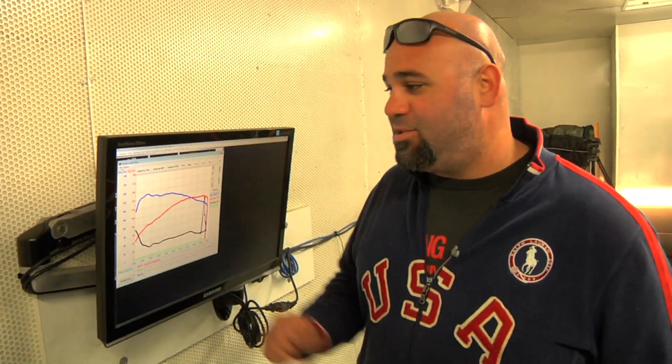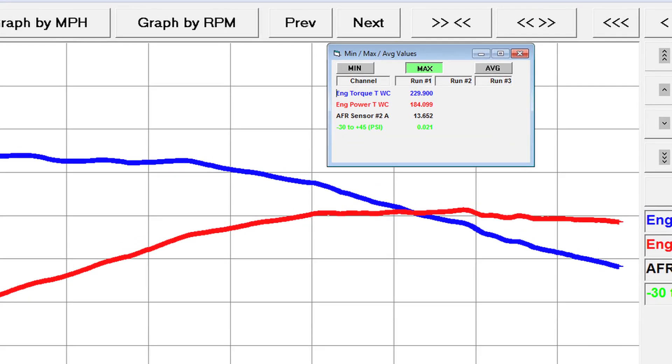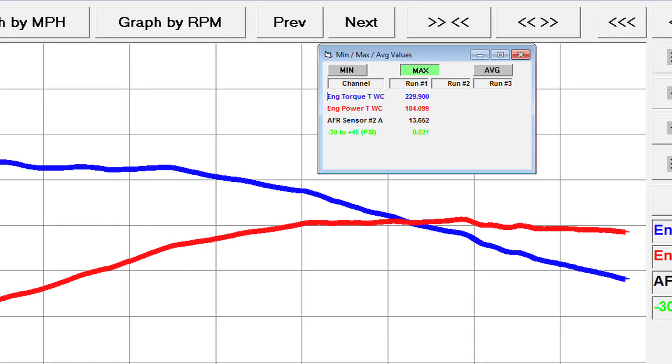The stock pull says 230 pounds of torque and 185 horsepower at the wheels, which is very solid.